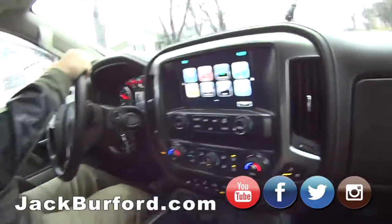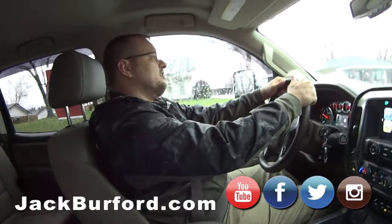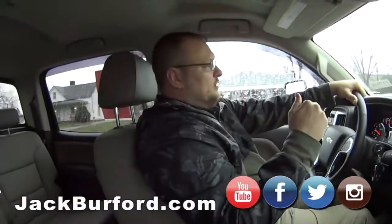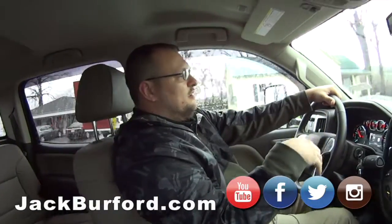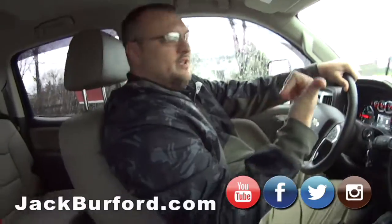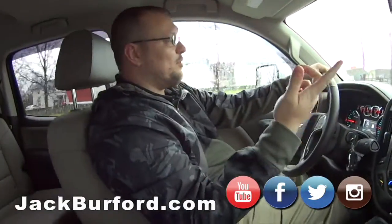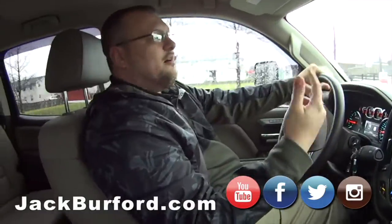What does everybody need to do? Come by Jack Burford. Visit us there at Jack Burford, and check us out on all the social media sites — YouTube, Instagram, Twitter, Facebook. We're everywhere. You can also go to JackBurford.com.